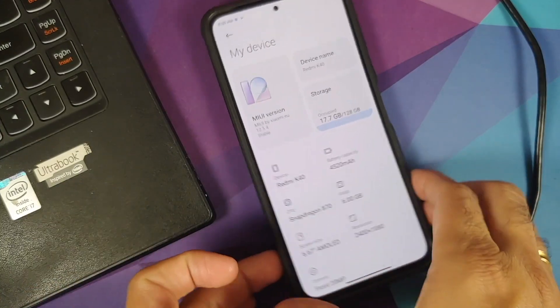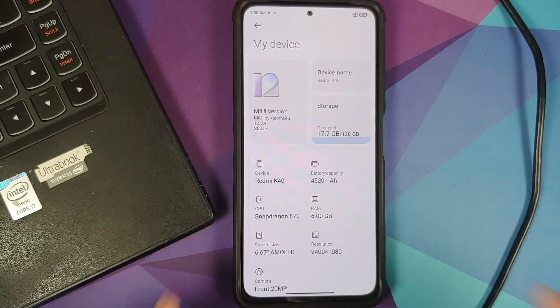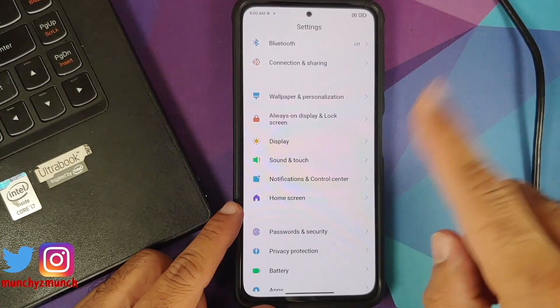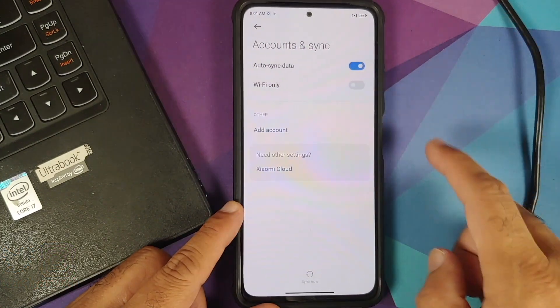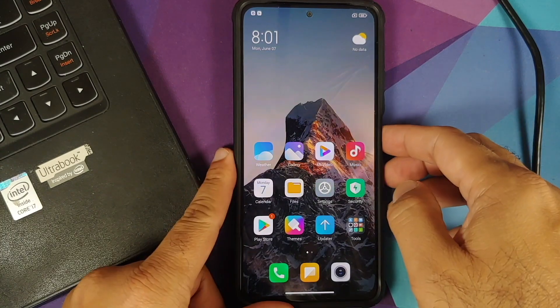I have the Poco F3 running MIUI 12.5.4 Xiaomi EU, which is a prerequisite for this build. Go into Settings, then Password and Security — remove your screen lock, fingerprint, and face unlock. Then go into Mi Account and remove it, then go into Accounts and remove your Google account. Once all accounts and security measures are removed, reboot your device. We're doing this so you don't get locked out when switching ROMs.